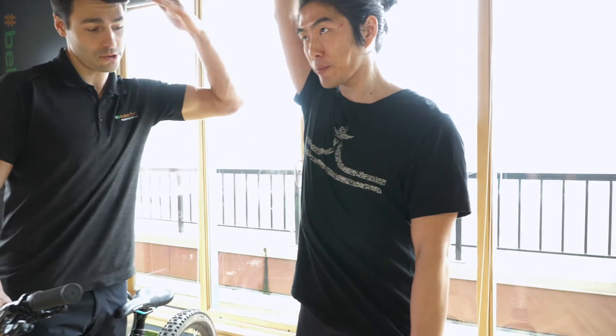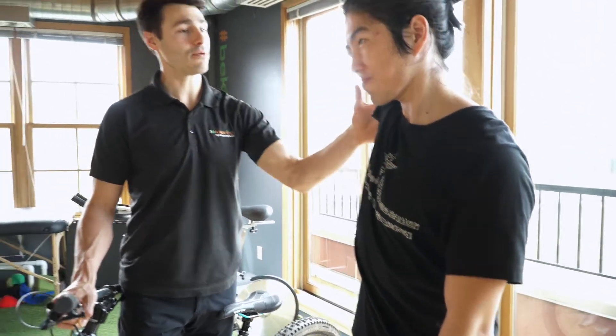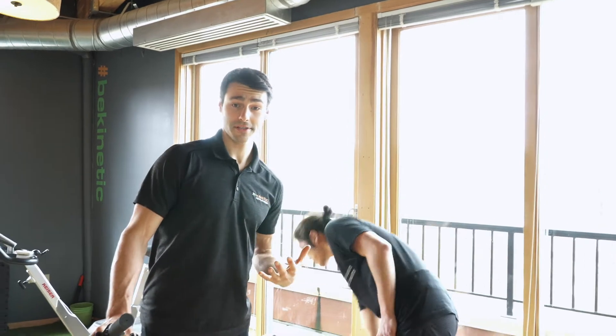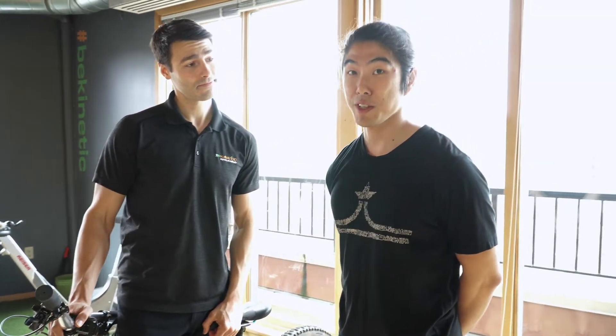You can see that his rib wants to really flare up there, so this is a tougher position. You can try to take a huge exhale and drive that rib cage down, but that's really putting his shoulder in a tough position. You want to make sure that you're not hurting the integrity of your joints, but if you're ready for that progression, give it a shot and we'll see you on the trail.